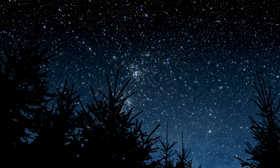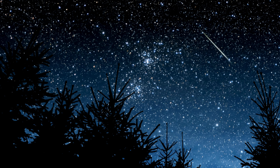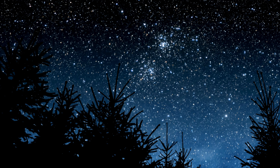Close your eyes and just feel into how your body is feeling right now. Be open to the communication of the magnificent system that creates your physical presence in this world.